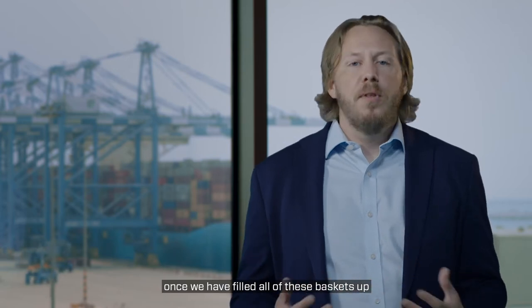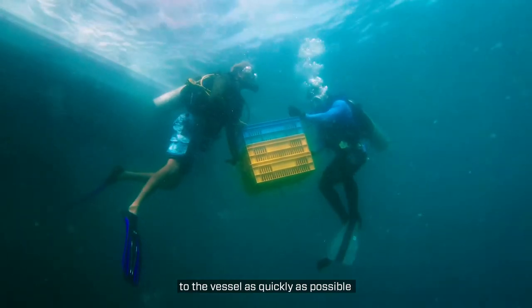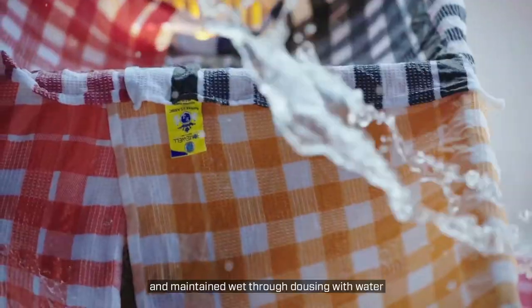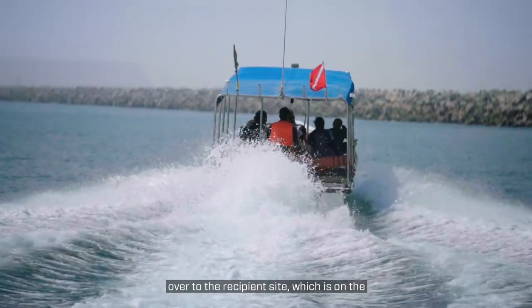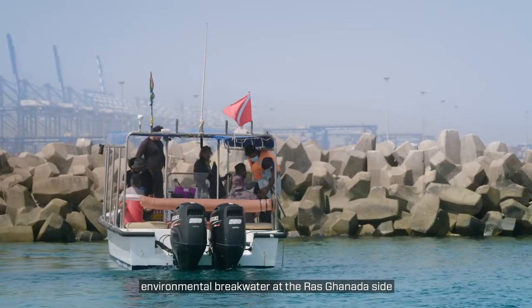Once we have filled all of these baskets up with live corals, they are transported to the vessel as quickly as possible and maintained wet through dousing with water and covering in damp towels. The vessels were then moved from the northern revetment over to the recipient site, which is on the environmental breakwater, the Rasconada side.